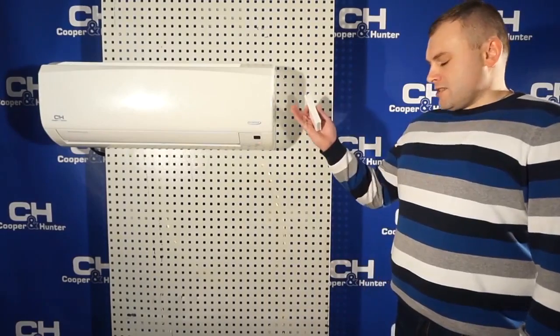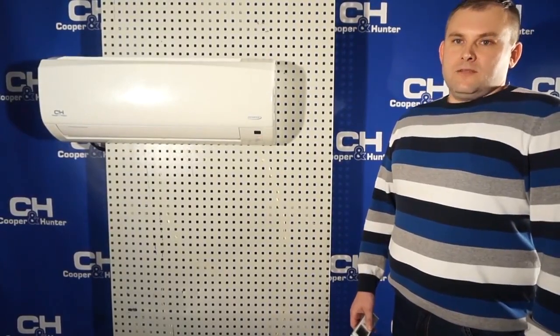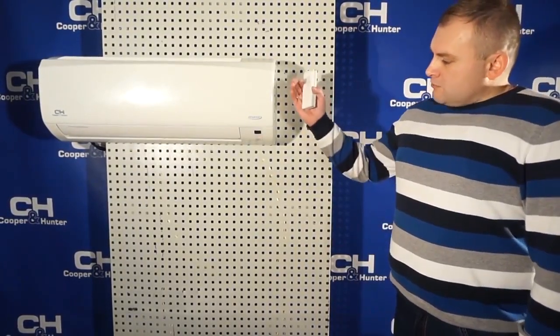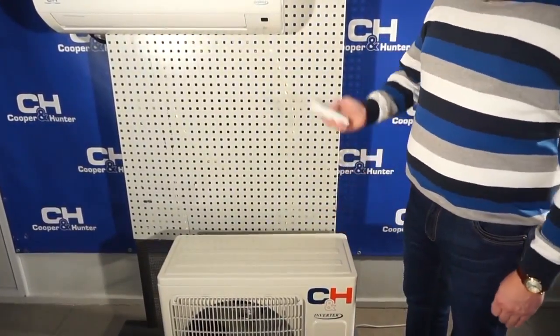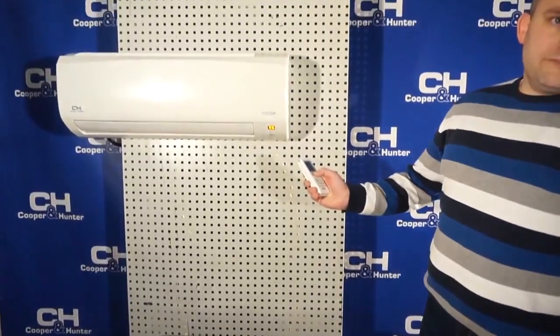Consider the example of a residential air conditioner Cooper & Hunter. Code E6 indicates a communication error — in other words, the main board of the indoor unit cannot communicate with the main board of the outdoor unit. The code E6 is shown on the display of the indoor unit.